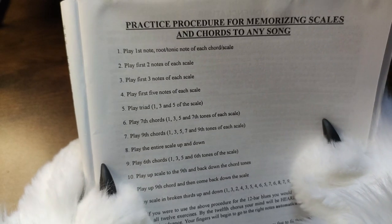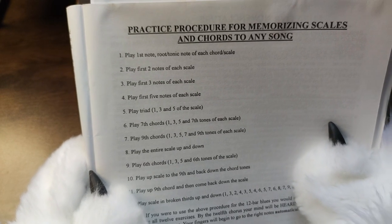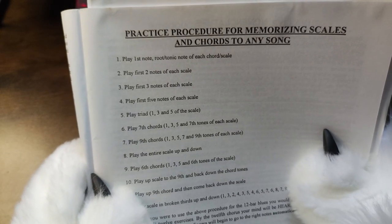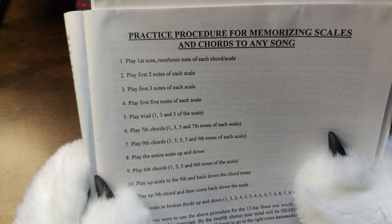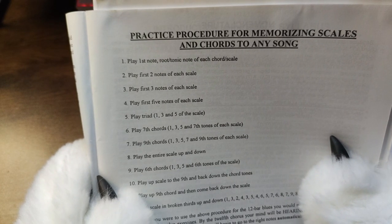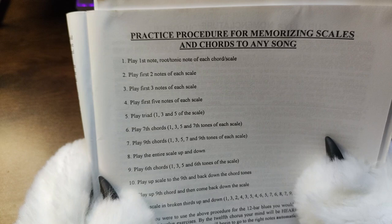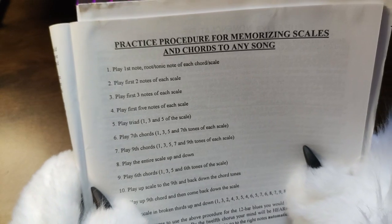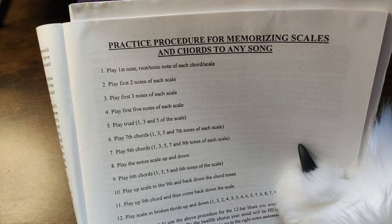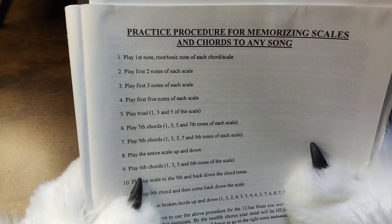The Practice Procedure for Memorizing Scales and Chords to Any Songs. Now in the last video we looked at another teach-you-how-to-play-guitar, teach-you-how-to-be-a-musician book, and everybody has their own authoritative style and procedure. It's funny — they're like, this is the best way, there is no other way. I personally find that any sort of authoritative 'this is how you do it and there's no other way' style of advice is incredibly harmful and toxic to new musicians.